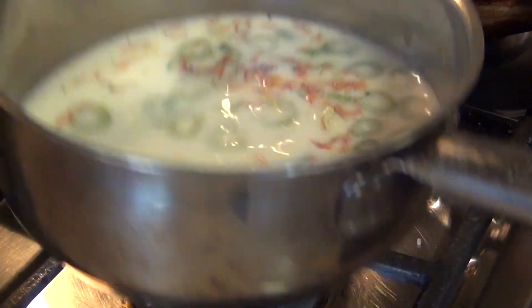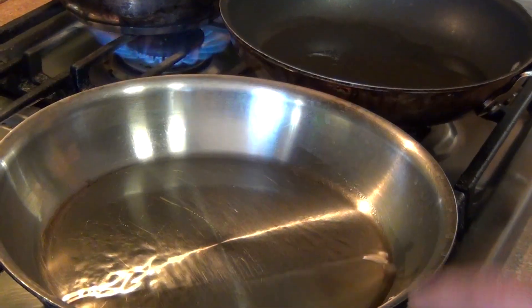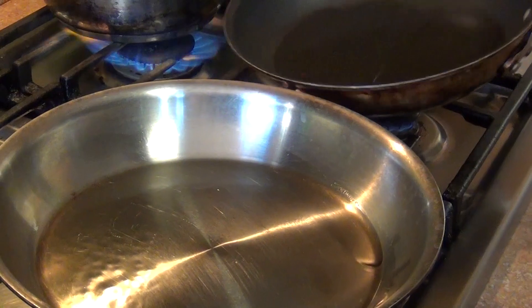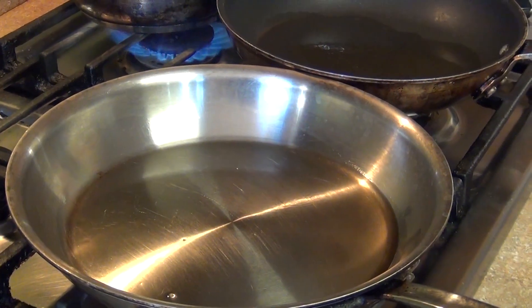So let's do our fish. We are going to add some avocado oil in a hot pan, same here with the other. We are going to cook them separately so that way you can see the difference between each fish.